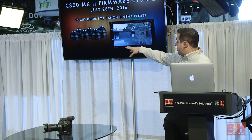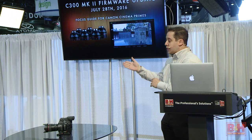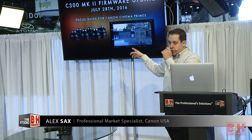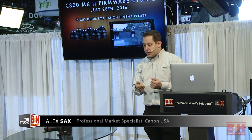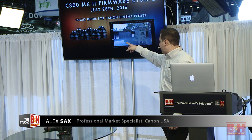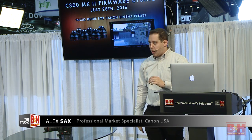This is a big deal for our cinema prime lenses with full manual control. Especially without our magnify feature — which is coming back — you need this tool more than ever. What's really cool is you can send this focus guide out of the SDI port to an external monitor, so an AC can actually use it as a guide. You can move this box anywhere in the frame.